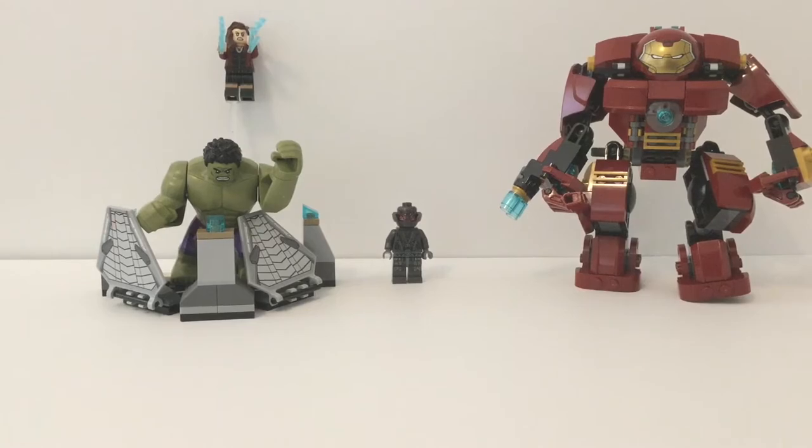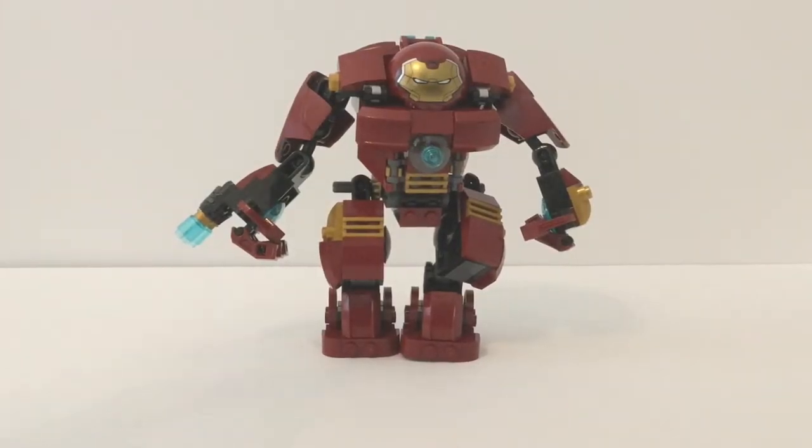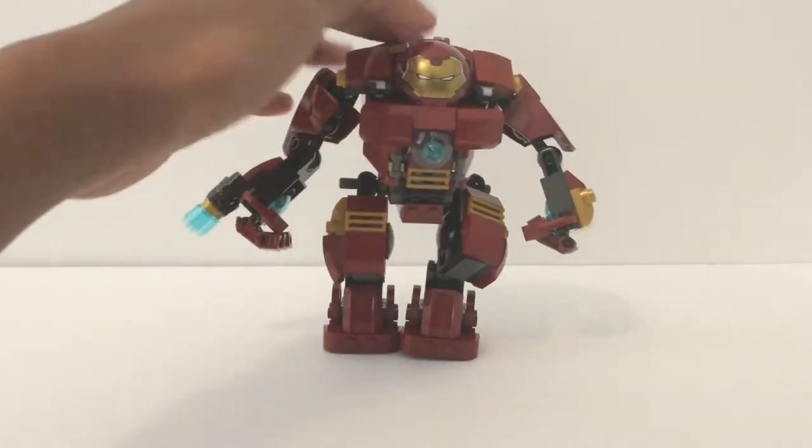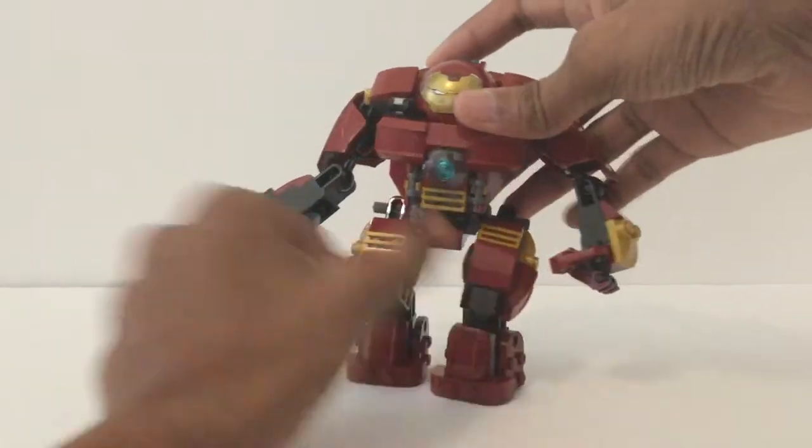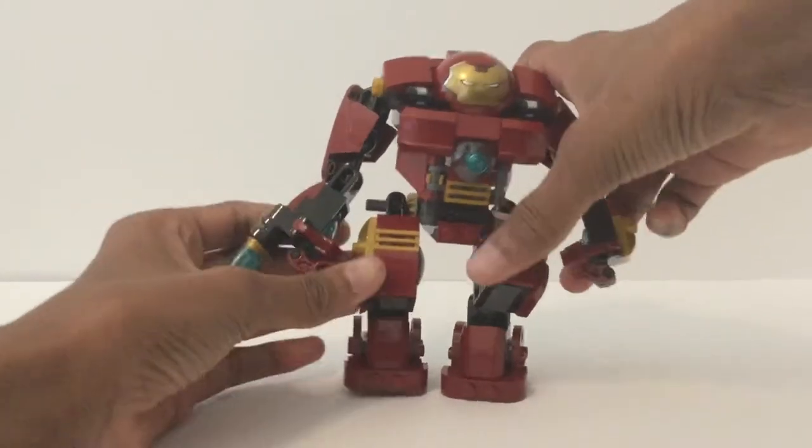Let's just start with the Hulkbuster, the main build of the set. Normally I would do a comparison with the new Hulkbuster and the old one, but that will probably be a separate video just because I don't have that Hulkbuster right now. But let's get into this.